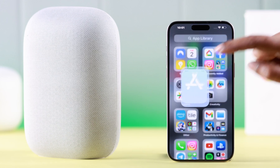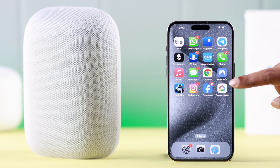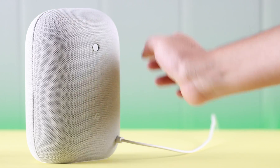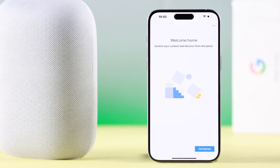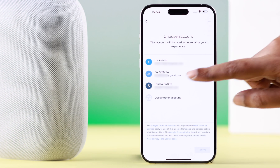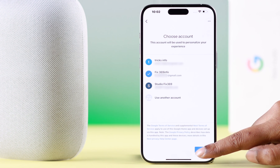For the setup process, you'll have to download the Google Home app from the App Store. Go ahead and open the Google Home app, and at the same time plug in your Google Nest device. On the app, tap on Get Started, select the Gmail account you want to use with your Google Nest device, and tap on I Agree.